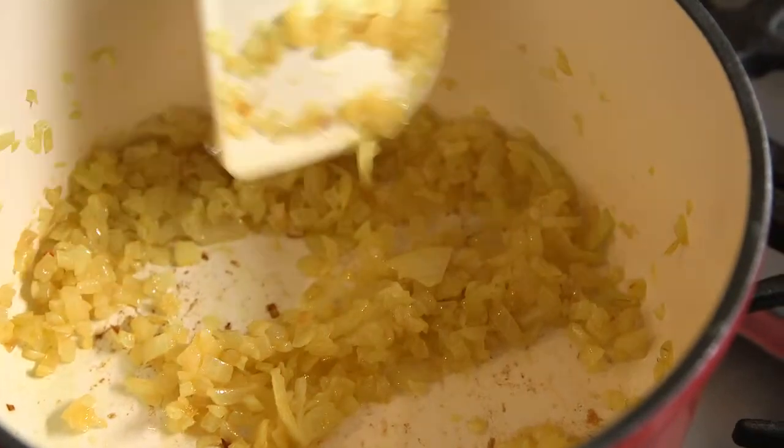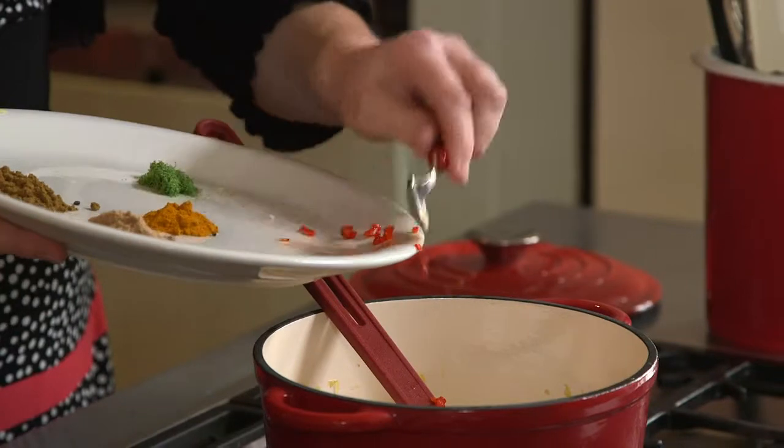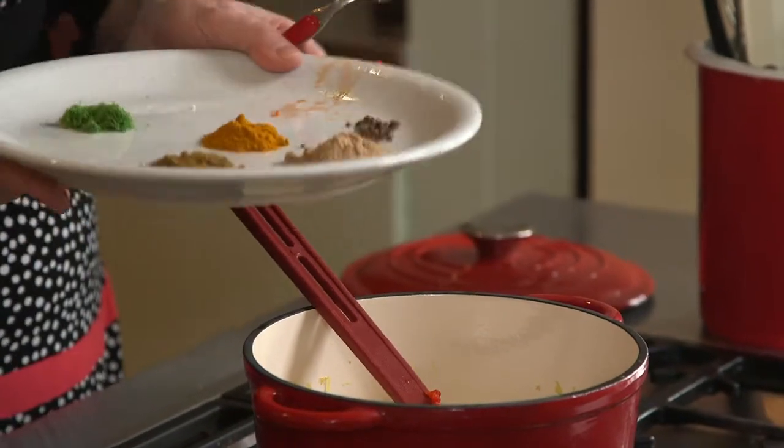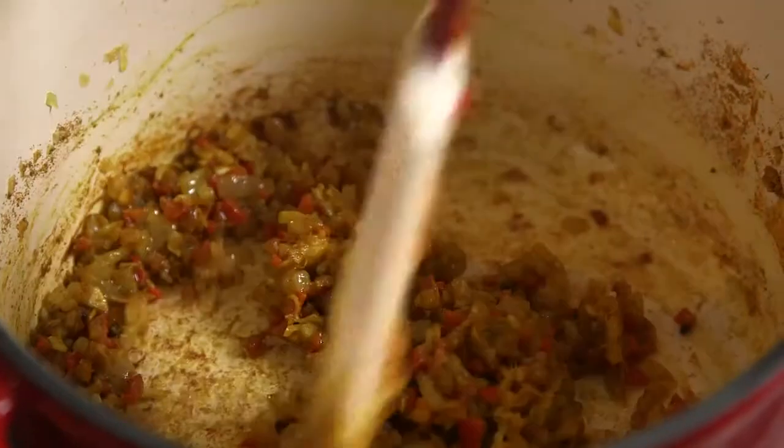Heat the oil in a heavy saucepan and saute the onion until golden. Then add the garlic, ginger, cumin, coriander, chilli, cardamom and turmeric. Fry gently for about two minutes.